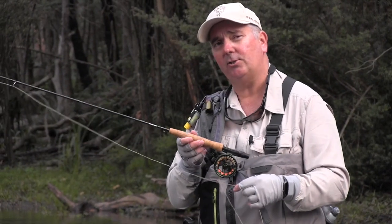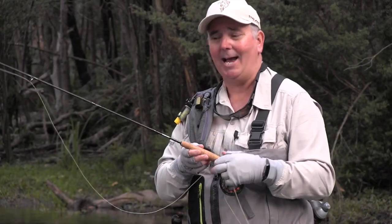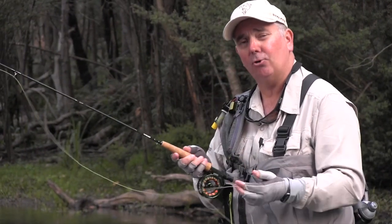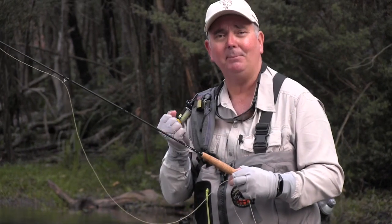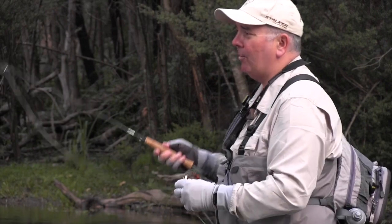On small streams, I like to use the Stalker Legend, one of the lightest fly rods in the world today. It's made using Mitsubishi and Toure graphite, so it's extremely light and extremely crisp. Its bounce back is incredible.